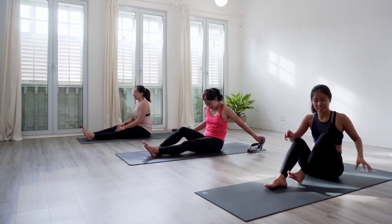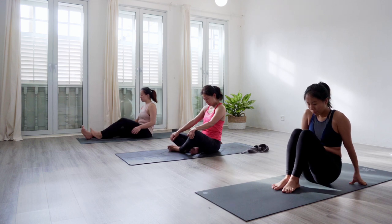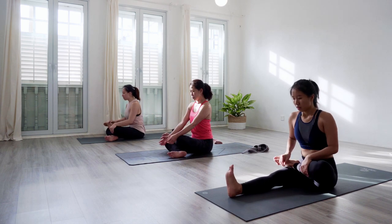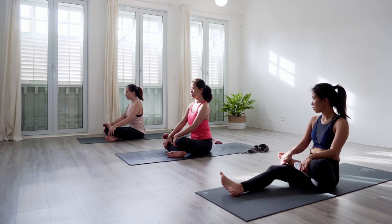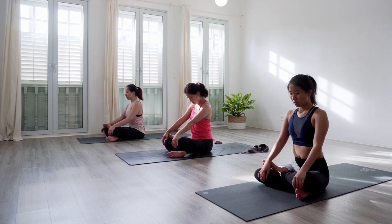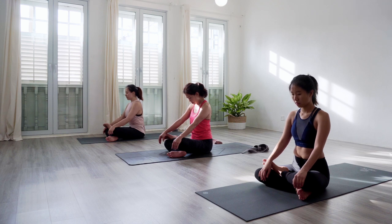Come back to seated position and fold your legs the opposite way. Find Agni Stambhasana, now with the left shin stacked over the right shin — ankle over knee, knee over ankle, left over right. Take a moment here, ensure that your left knee is not hurting. You are finding the movement from the hip. Minimize lateral movement in the knee with a small flexion of the left ankle.